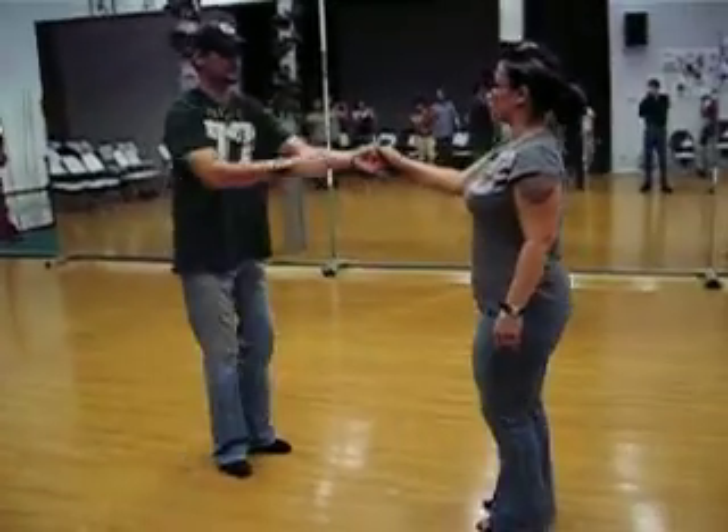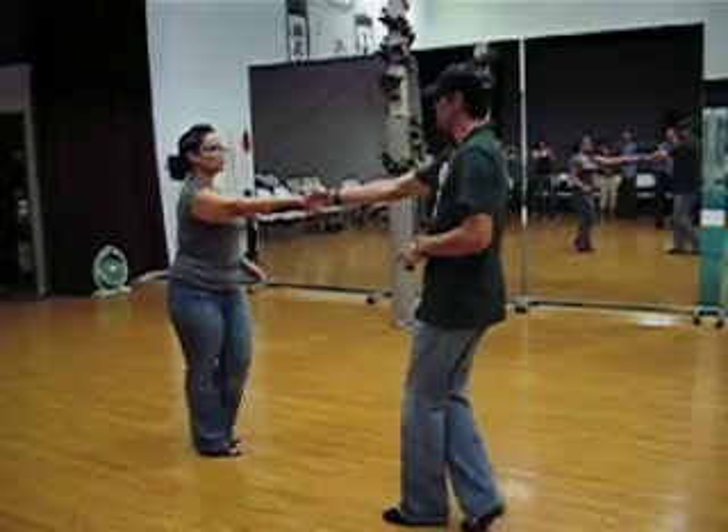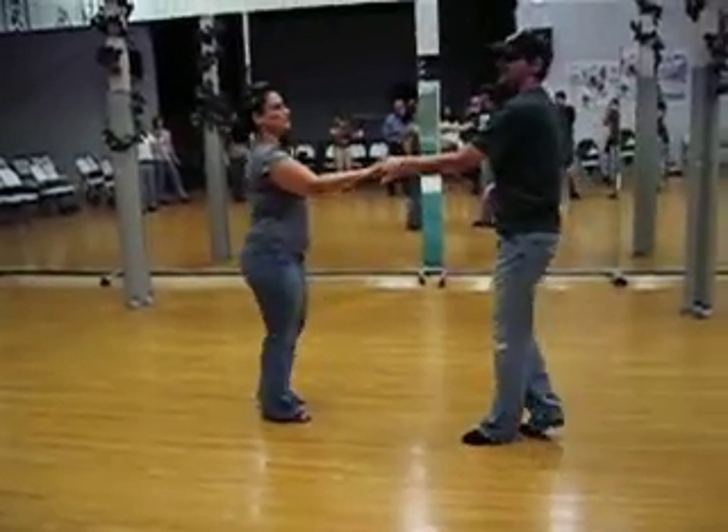So all together, that looks like this. We'll do an underarm turn first: 3 and 4, use the hand, 1, 2, 3, 4, 5, 6, 7, 8.